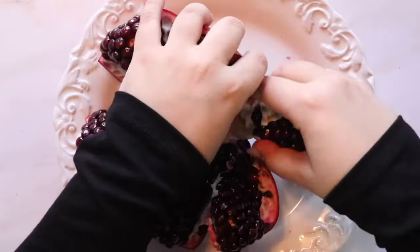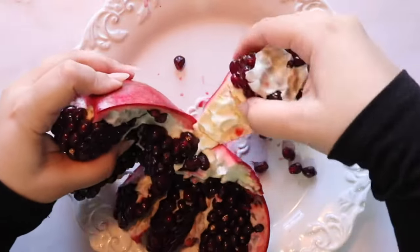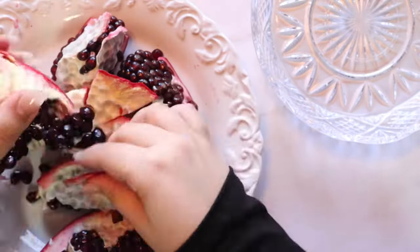All we have left to do now is clean each individual piece and collect all of the seeds. Break the pieces away from the core — it's good to have an extra plate or two to collect the skins and the loose seeds.